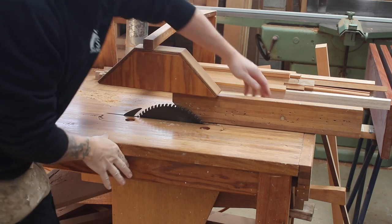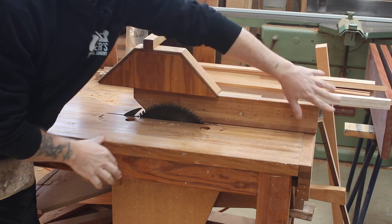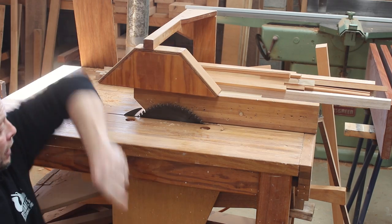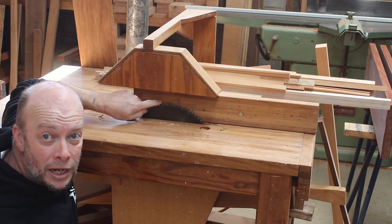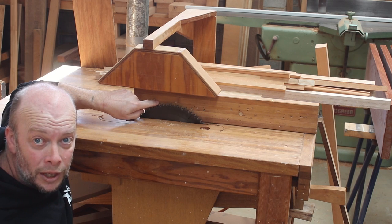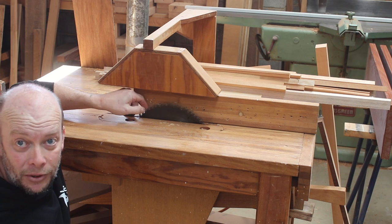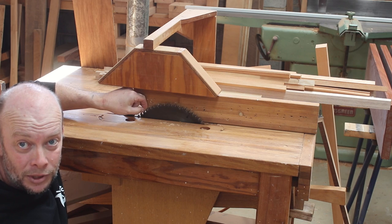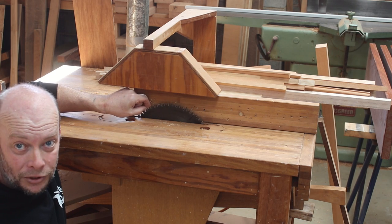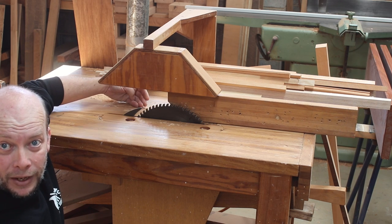If you have your fence run all the way through, as you're coming past the centre of your blade and you get any movement at all in the timber, your fence will start jamming it into the back teeth, which is going to create an issue where the timber jams and it wants to throw back at you. So always remember when you're ripping timber, have the fence back about there.